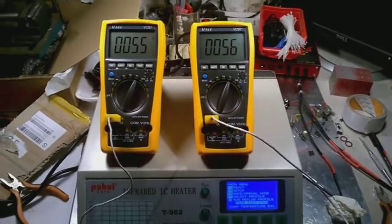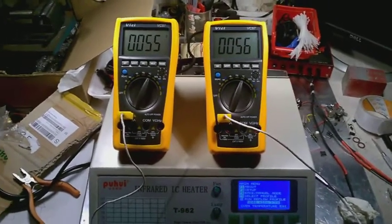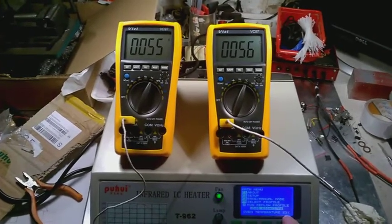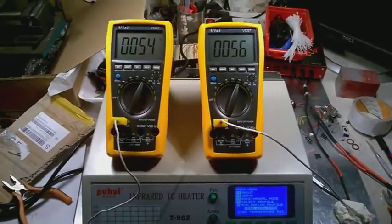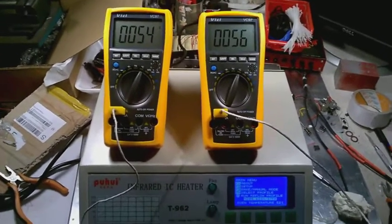As you can see, the actual oven temperature right now is 53 degrees and we have an overshoot of 56 here and 55 here — only three degrees Celsius difference. That's quite excellent.